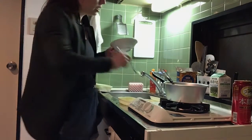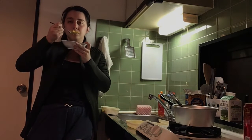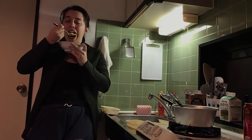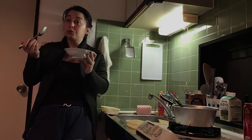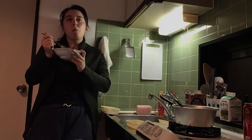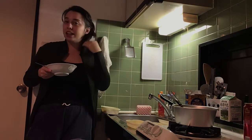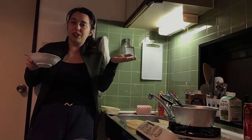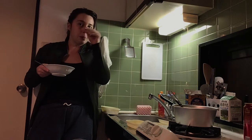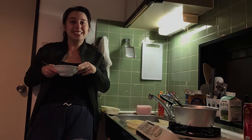Now for the final test. Oh my god. It tastes completely normal — I'm so happy! Alright y'all, thanks for watching. I'm really excited about filming more videos in this new apartment. I wanna get better lighting because I feel like the shadows are not super flattering. See you guys later, bye!